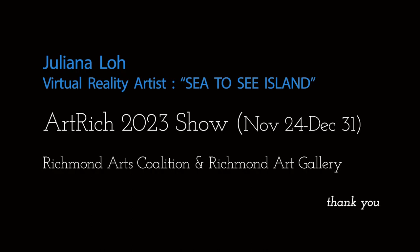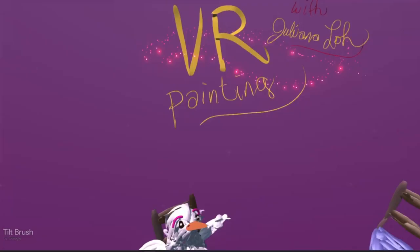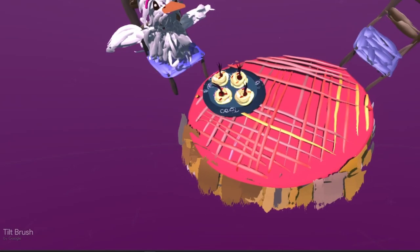Hi, I'm Julianna Lowe. I'm a virtual reality artist and I created the work Sea to Sea Island. Thank you very much for having me in this show.